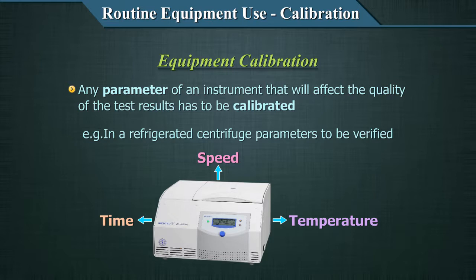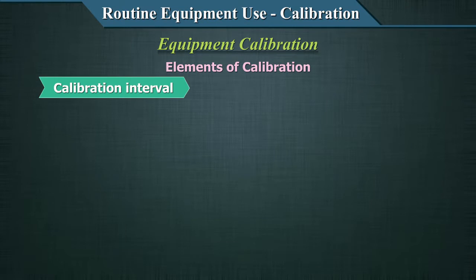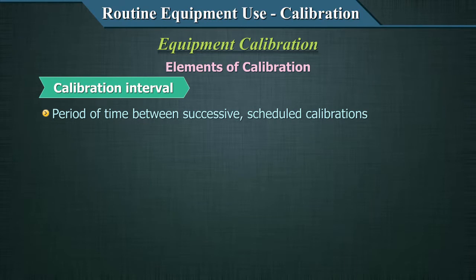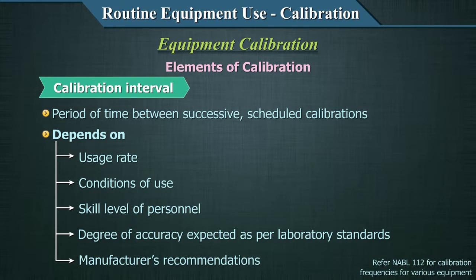Certain basic elements to be addressed as part of calibration: first is the calibration interval — how often do you calibrate? The period of time between successive scheduled calibrations depends upon usage rates, conditions of use, skill level of personnel, degree of accuracy expected per laboratory requirements, and the manufacturer's recommendations. You can get an idea of calibration frequencies by referring to NABL 112, a free download document from NABL, an accrediting agency for laboratories that specifies certain durations when calibrations are warranted. But the final decision is yours — if you feel your equipment is used excessively and requires more frequent verification, it's entirely up to you.